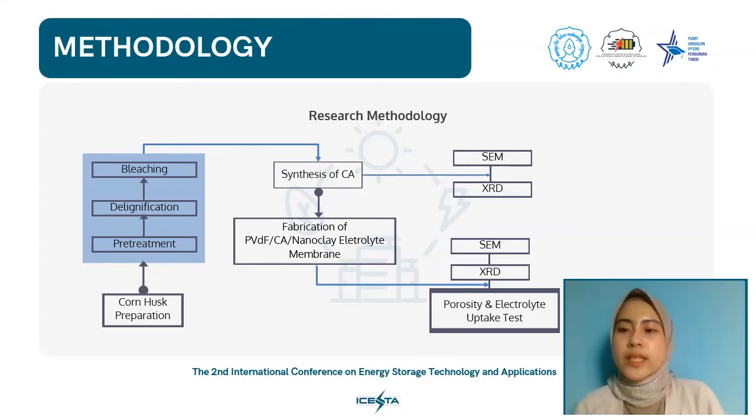There are three main steps to make CA from corn husk: pretreatment, delignification, and synthesis of CA. Pretreatment involves washing and drying corn husk, then grinding into fibrous powder and adding phosphoric acid solution. Delignification was performed using sodium sulfide at 100°C for 2 hours, followed by bleaching with hydrogen peroxide at 50°C for 3 hours. The produced cellulose was filtered and dried at 100°C for 12 hours. The CA synthesis used glacial acetic acid, hydrous acetic acid, and sulfuric acid, with the reaction at 25°C with stirring for 2.5 hours. The mixture was then washed, filtered, soaked in methanol for 10 minutes, and dried at 50°C for 12 hours.